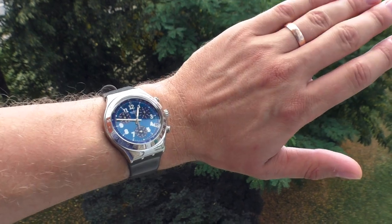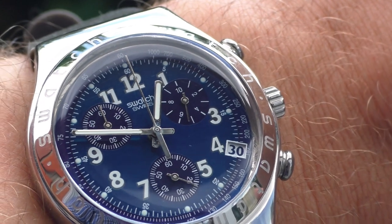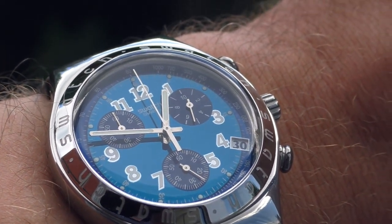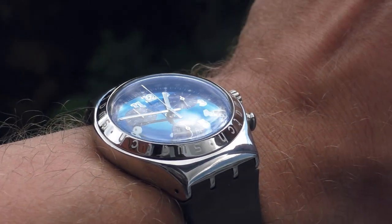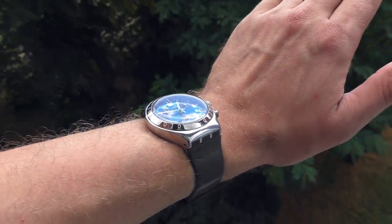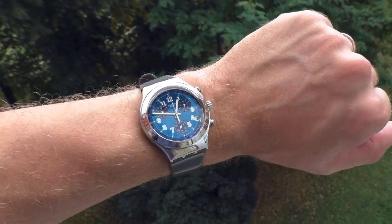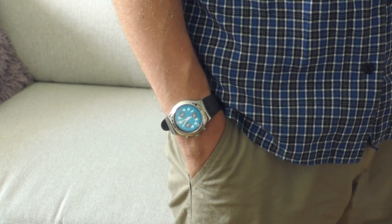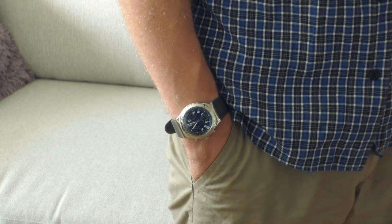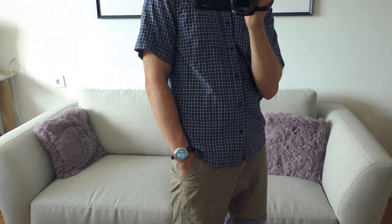I've googled stuck chronographs on Swatch watches and it turns out it's a very common problem, which is quite a shame knowing it's a Swiss watch with common mechanical problems. But you know what — this watch doesn't care, it doesn't need light, it doesn't need sun, it's just shining by itself. It's so crazy — are you seeing that? That's nice.